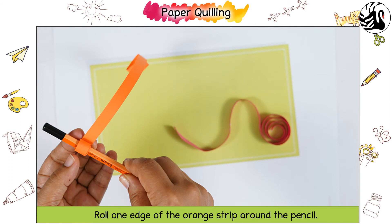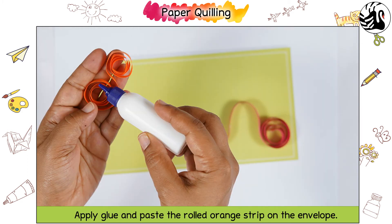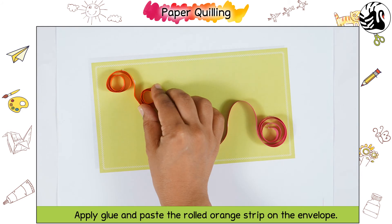Roll one edge of the orange strip around the pencil. Remove and then roll the other edge as shown. Apply glue and paste the rolled orange strip on the envelope.